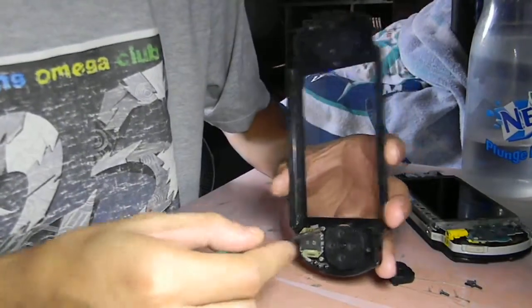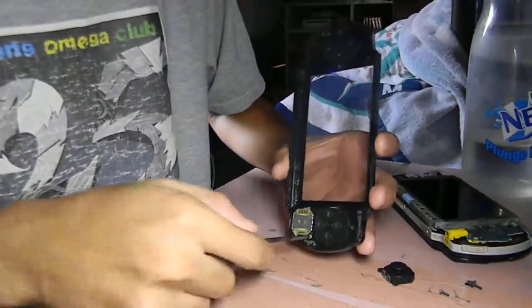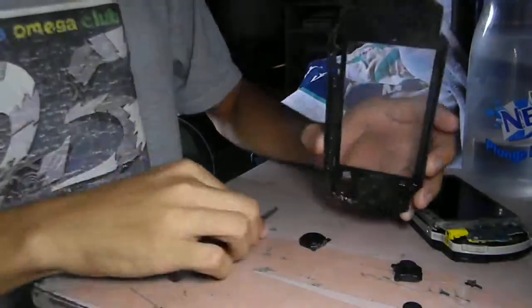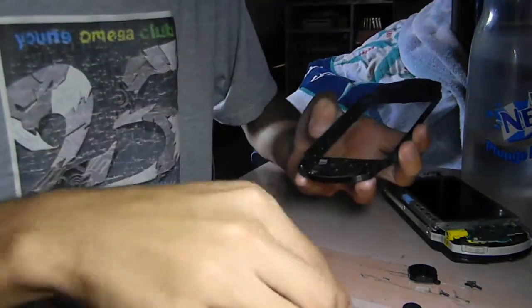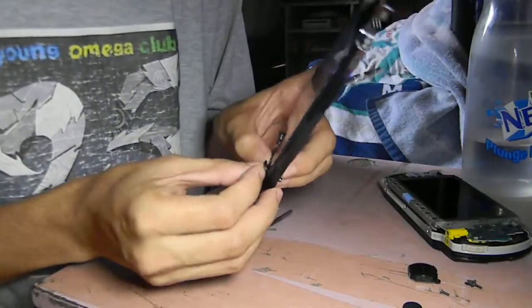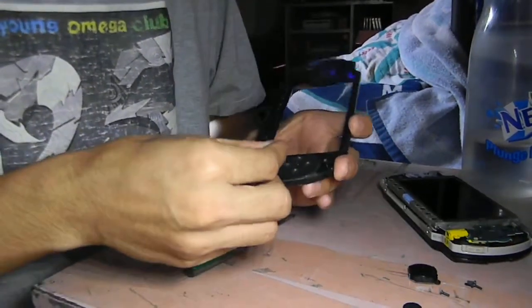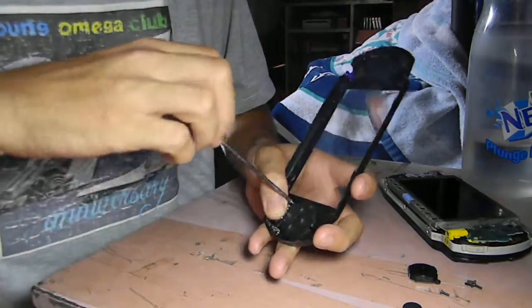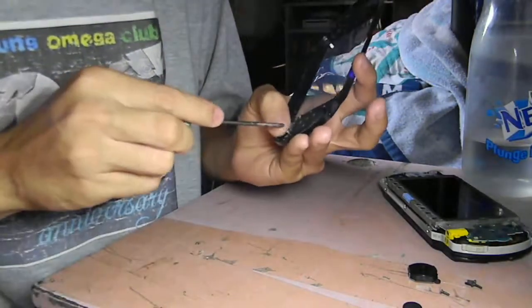We need to remove these two screws and replace with a new analog. We need to remove the two screws.